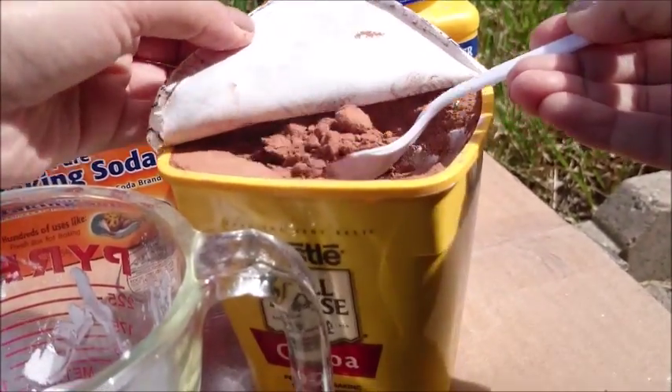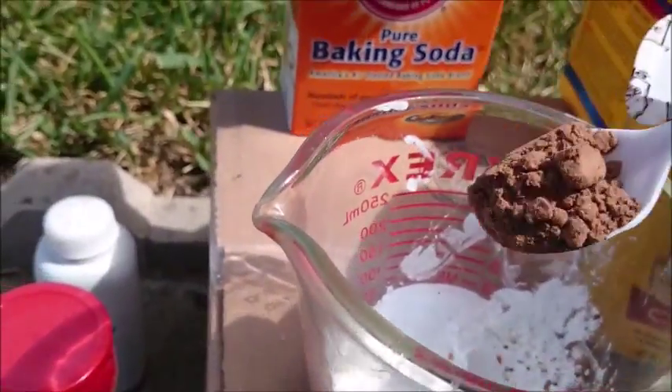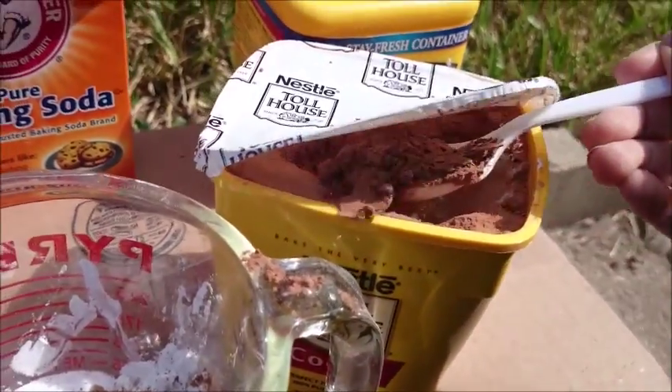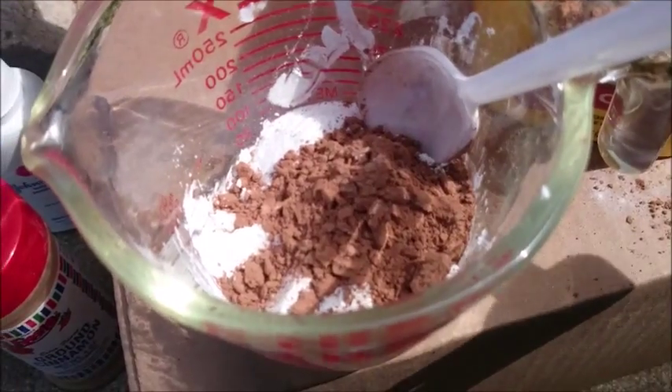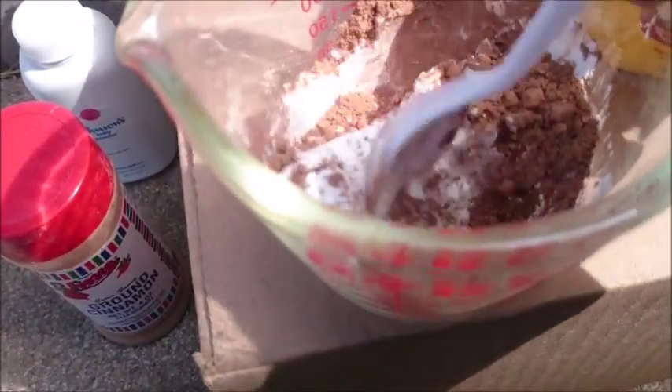We're gonna take out two spoonfuls of cocoa powder. Now that we've got our product in there, we're going to begin mixing everything in.